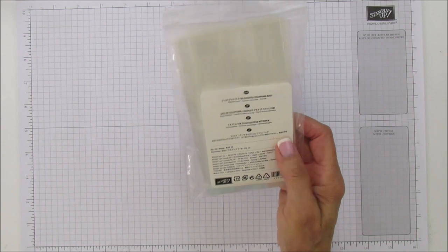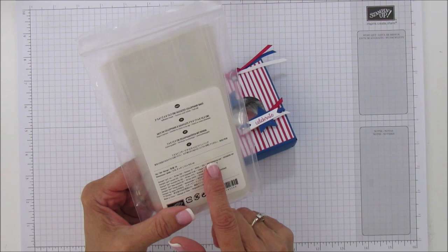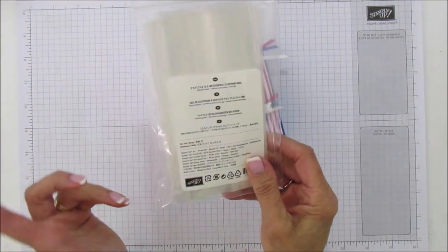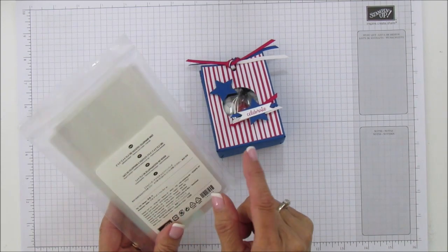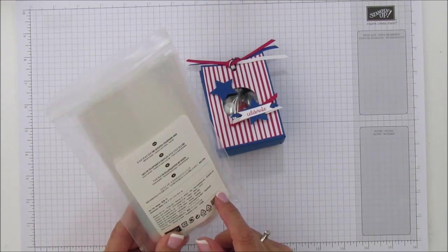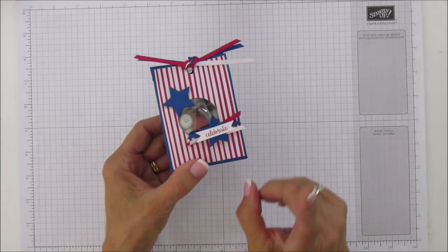For the inside I'm using our 3x6 gusseted bags. These are food safe because I'm putting red, white, and blue M&Ms in them — so cute in there. I always like to use a food safe bag when putting open candy in. It's just a lot better than a regular cellophane bag, and Stampin Up does carry the food safe bags.